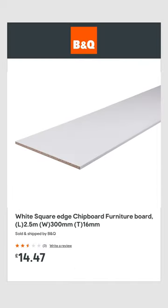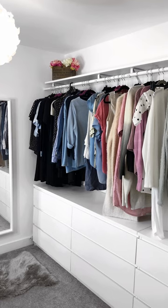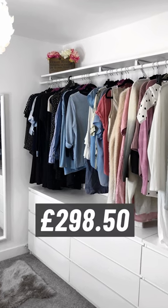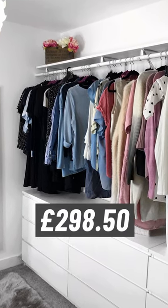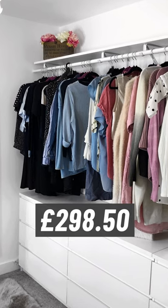I added a shelf on top using a piece of furniture board from B&Q, which was £14.50. That brings us to a grand total of £298.50. When I originally did this project, it was a lot cheaper, but surprise, surprise, prices have gone up.